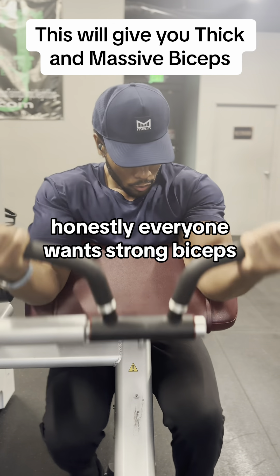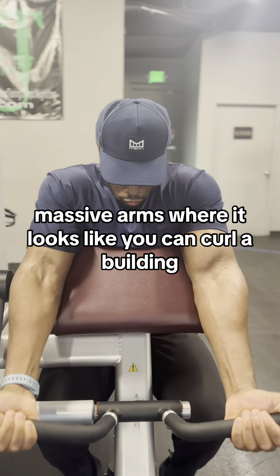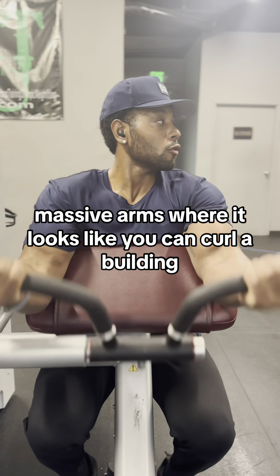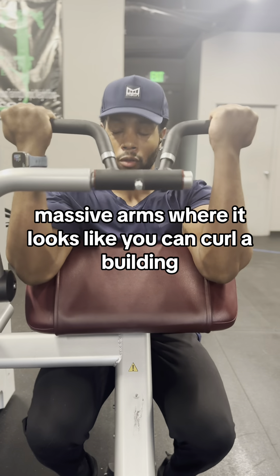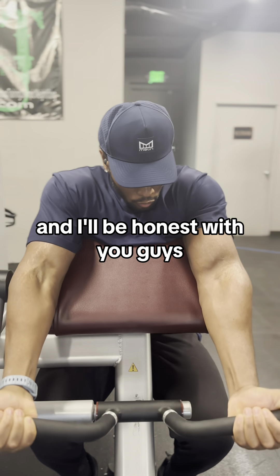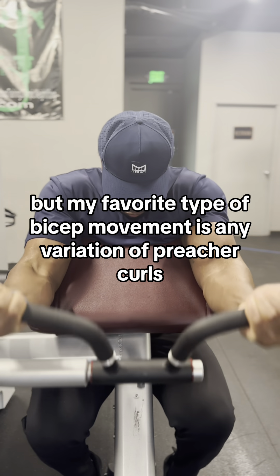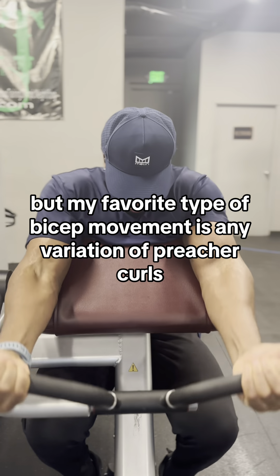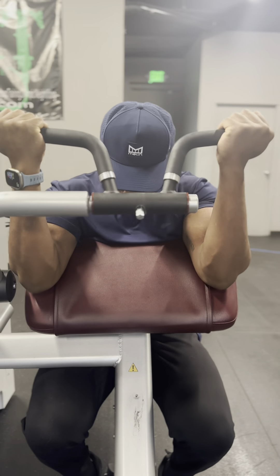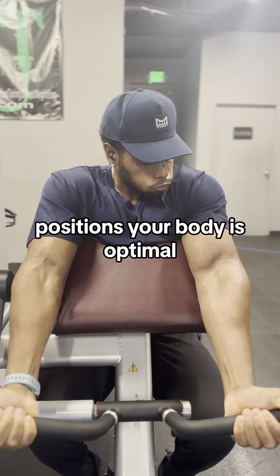Honestly, everyone wants strong biceps. Everyone wants thick, massive arms where it looks like you can curl a building if that's what it came down to. And I'll be honest with you guys, I love dumbbells, but my favorite type of bicep movement is any variation of preacher curls. The way it positions your body is optimal.